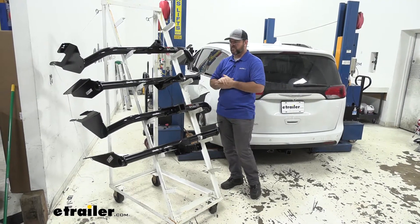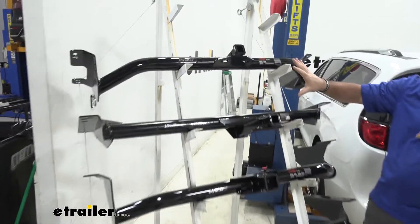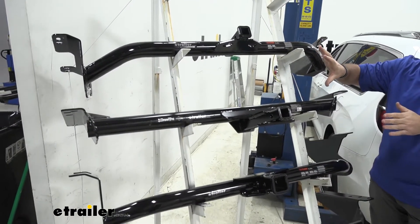You're going to notice here in our rack, we have two different types of hitches. The top two here are going to be class two hitches and our bottom two are going to be class three hitches.